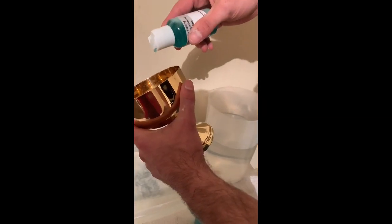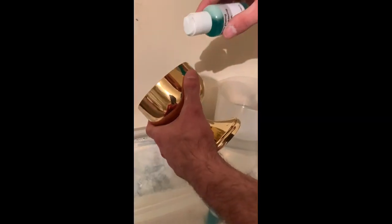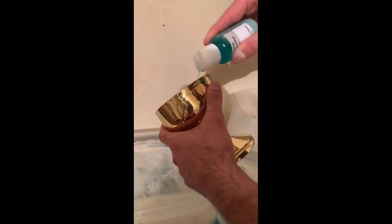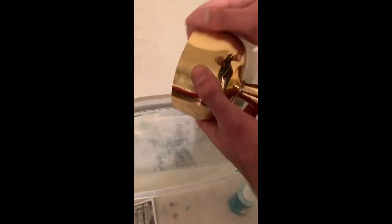What you'd want to do is shake it again, then add about 10 drops on the inside and some drops on the outside. You would want to lather that inside of the ciborium for about 60 seconds, getting it nice and soapy inside and out to remove any type of germs.